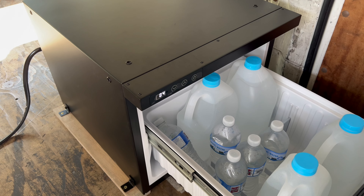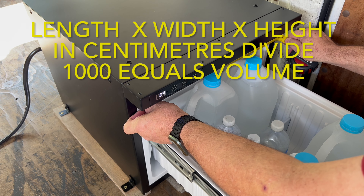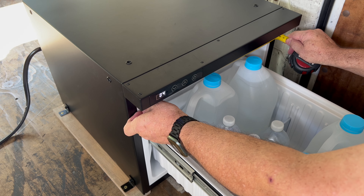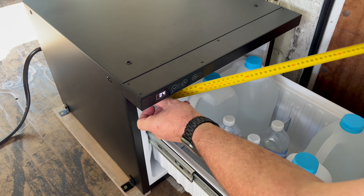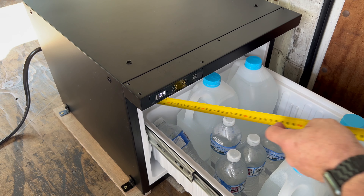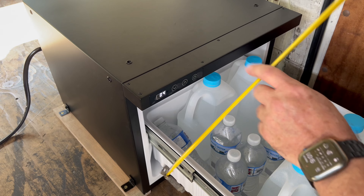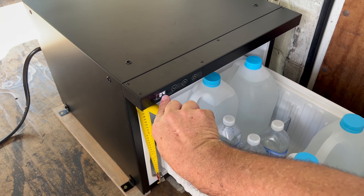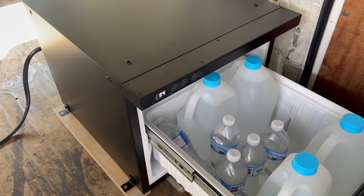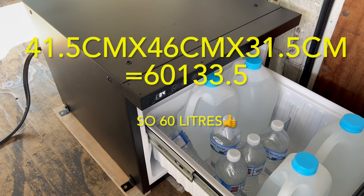If I measure the inside of the fridge, it's about 41.5 centimeters by 46 centimeters, and it's about 31.5 centimeters high. We divide this by one thousand to get litres.